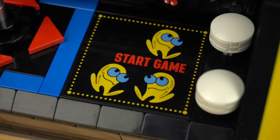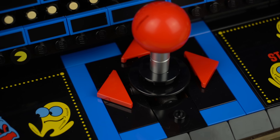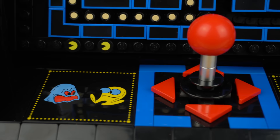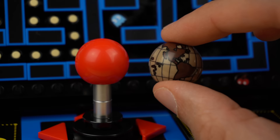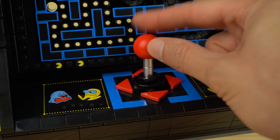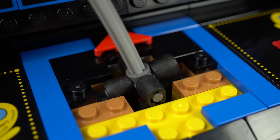On the original arcades the arrows by the joystick were printed onto the console panel, but the LEGO version does it the LEGO way — brick built with triangular red tiles. The joystick itself is a clever build using a recolored globe element in red. Bear in mind you can't actually play Pac-Man with this build, but that didn't stop the LEGO design team from making the joystick movable, connected to LEGO Technic rubbery elements to give it the range of motion you'd expect from such a gaming system.